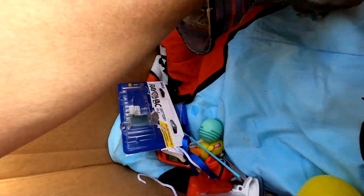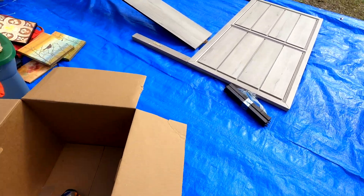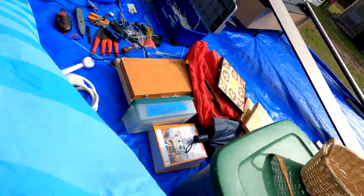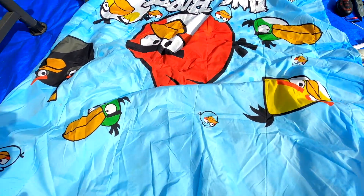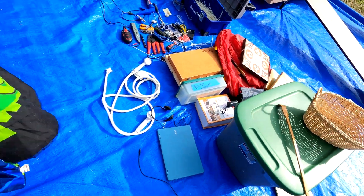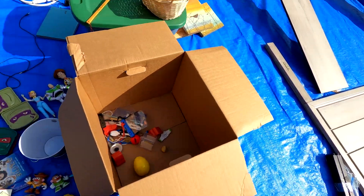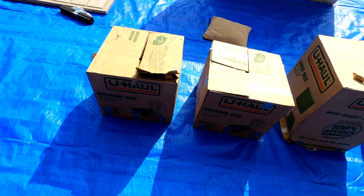We've got an Angry Birds blanket. Let me get it out - it's blue on one side and Angry Birds on the other side. Someone in the comments said these have dates on them and yeah, there's a tag, but I'm not going to dig through it right now. I'm done with that box and moving to the next one.